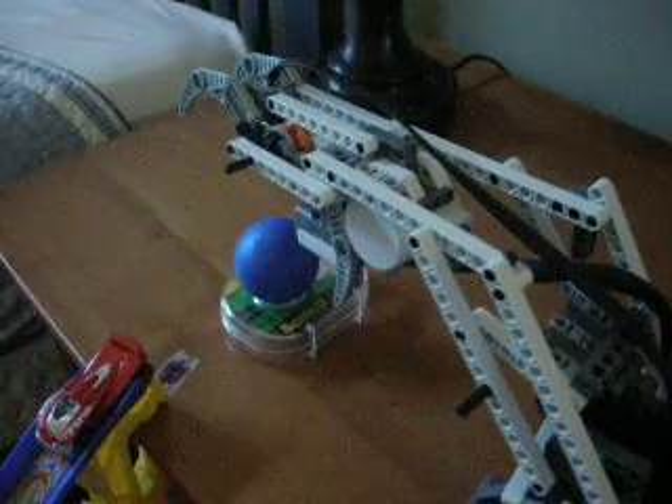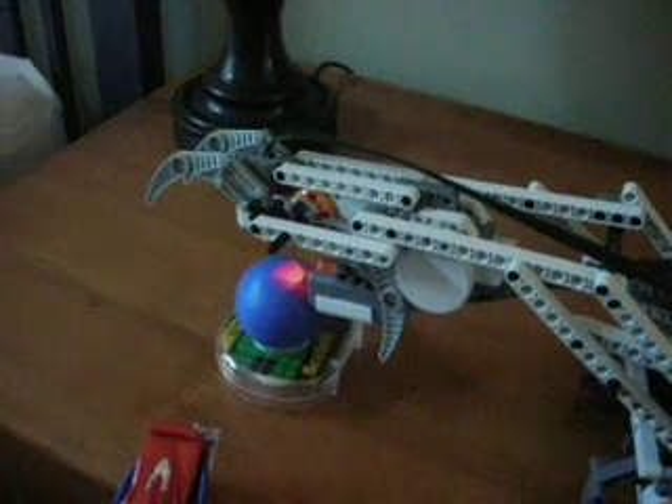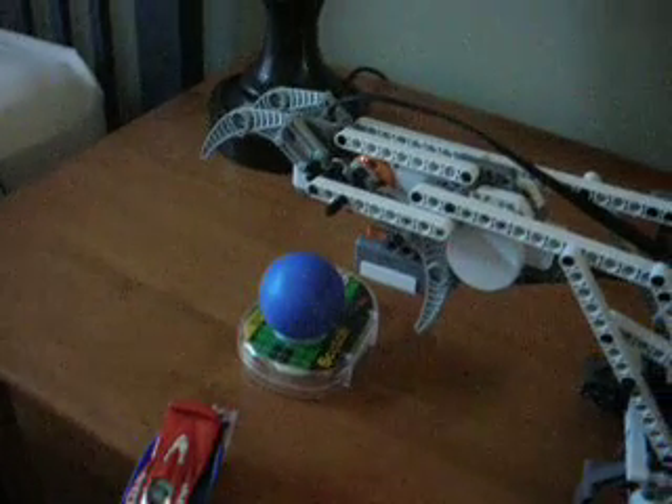So it's time to put the blue one in it. The white sensor is right there. And see, it was the blue one, so it just picked it up and dropped it.